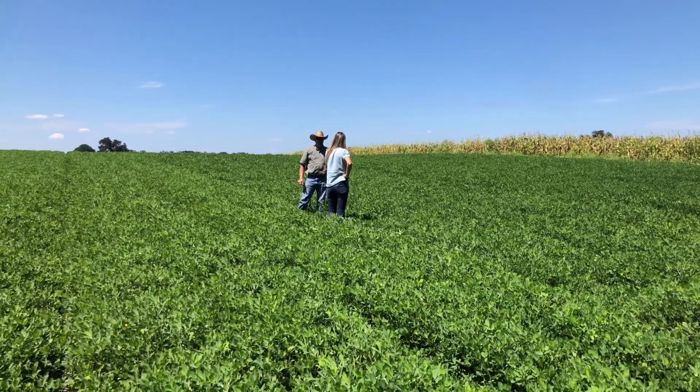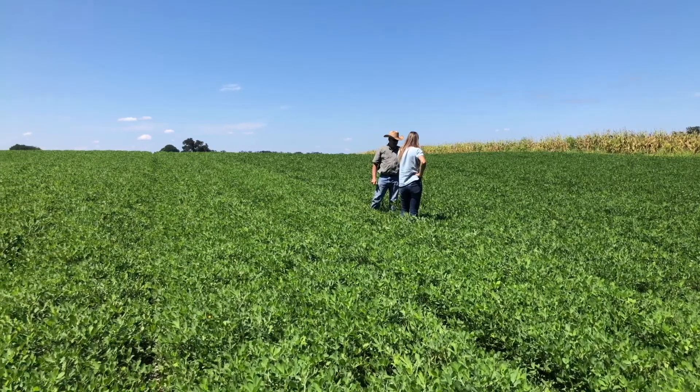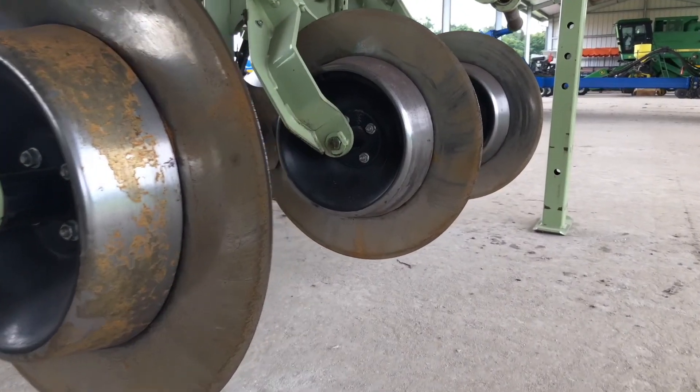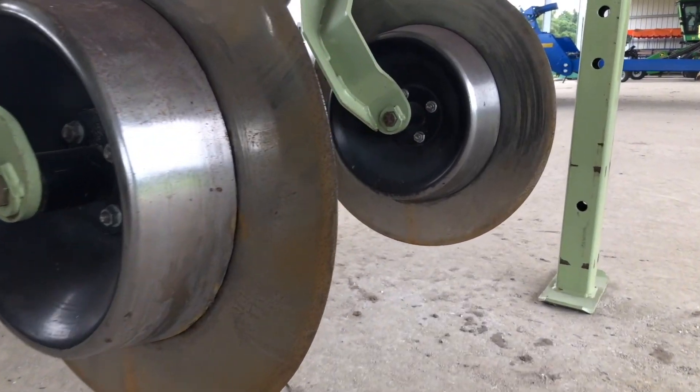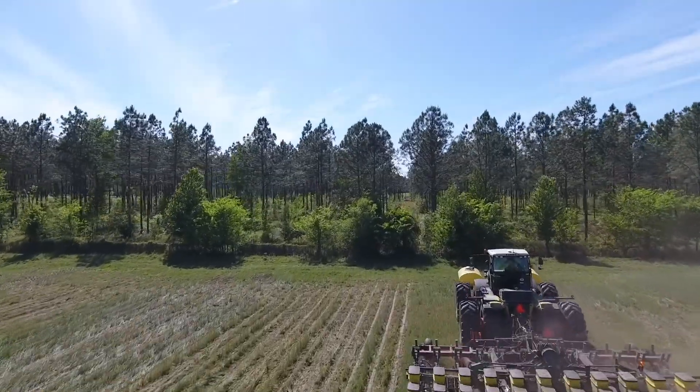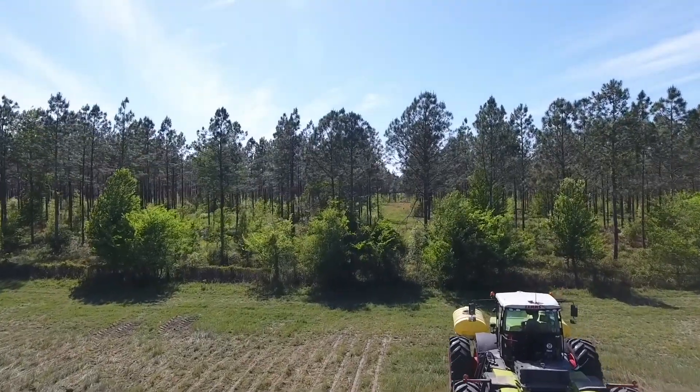People don't like dust blowing through their screen doors from a farmer's field, so that's where conservation tillage comes in. Keeping land covered year-round with cash crop, perennial grass, or cover crop is big. The principles are the same no matter where you are — getting perennial grasses back in your operation with some type of livestock.